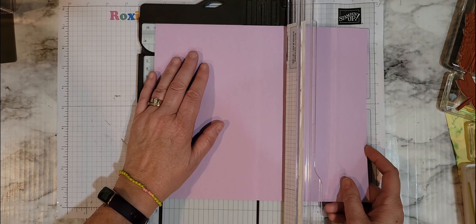I'm looking around for my card stock — oh, here it is. I'm going to be making this with either the Parakeet Party or the Fresh Freesia. This is a new in-color that will be retiring at the end of this catalog season, which will be the end of next April. I think I'm going to start with the Fresh Freesia.